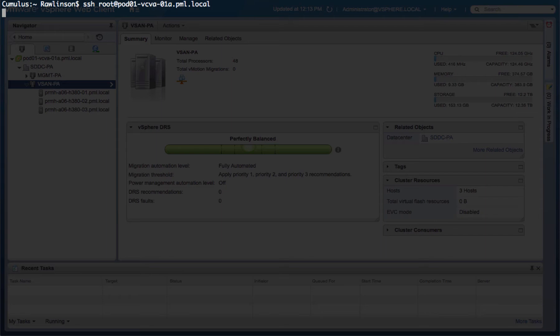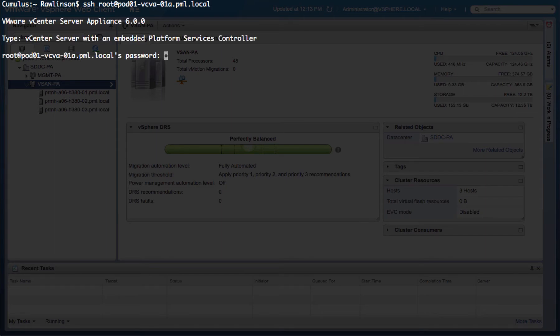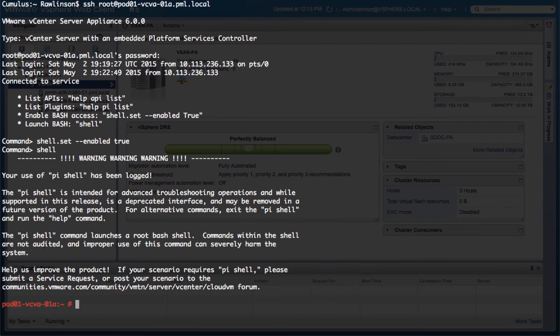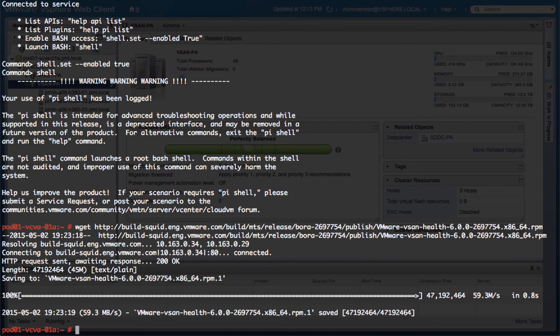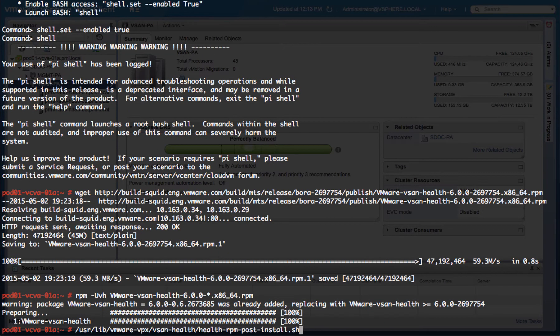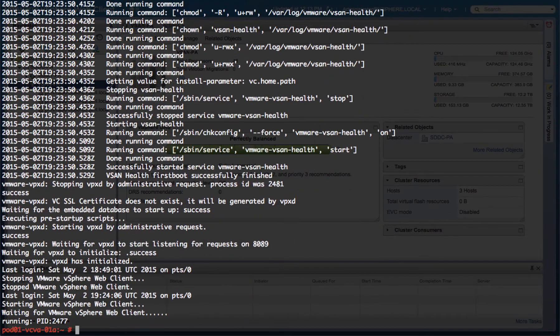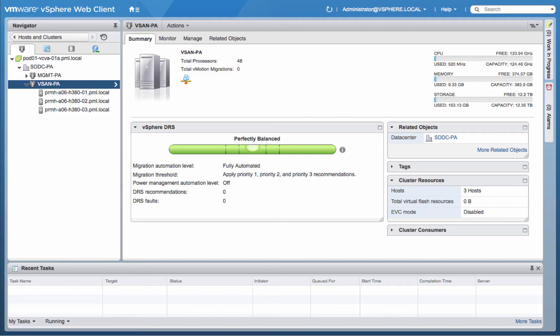To install the Virtual SAN Health Check plugin on the vCenter server appliance, begin by opening a terminal session directly to the appliance. Once a session has been successfully established, download the plugin extension package locally to the vCenter server appliance. Once downloaded, install the RPM-based extension package, and lastly, run the post-installation script to finish the installation and restart the necessary services for the vSphere web client.